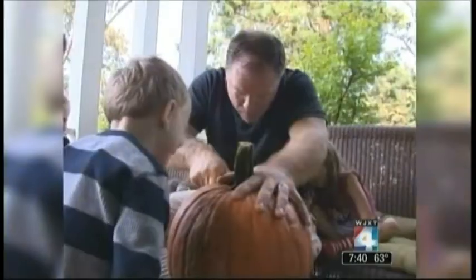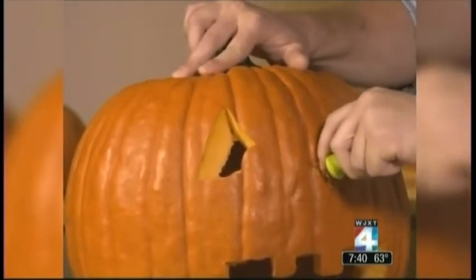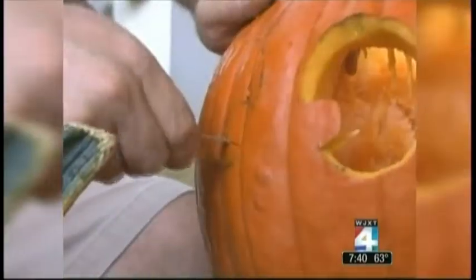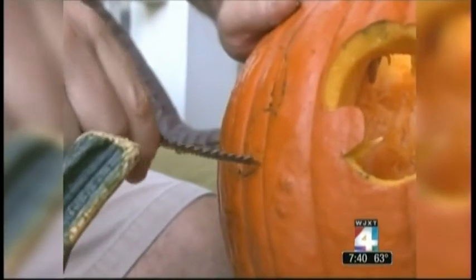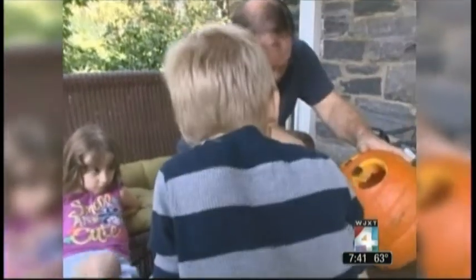Next, you want to make sure that when you're cutting, beware of how your hand is placed, and always carve the pumpkin in the direction away from the hand that's holding the pumpkin steady. The most common injuries are usually to your other hand — the hand that's stabilizing the pumpkin — so whenever you cut, you always want to cut away from that hand.